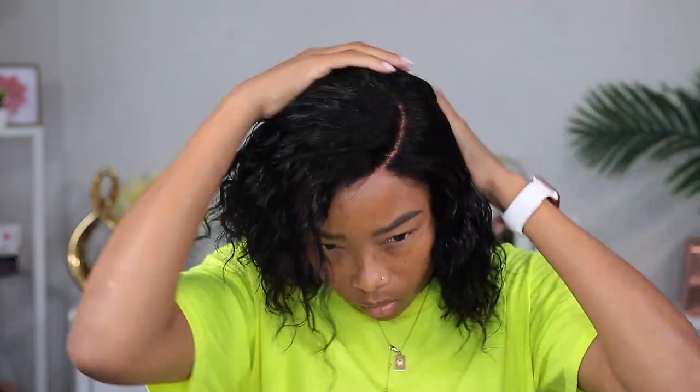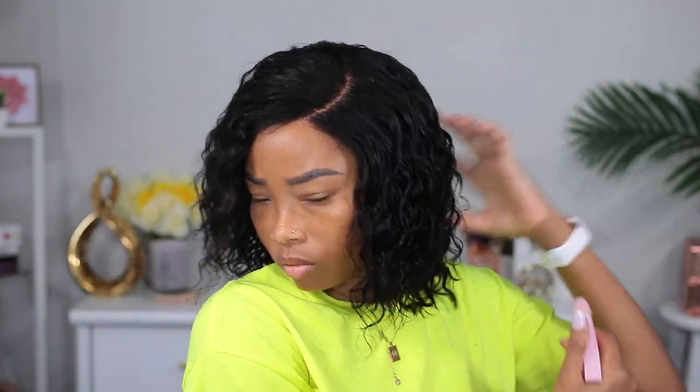As you can see, the water really makes it look nice, and this is all I'm gonna be doing to this wig. I'm gonna move on to doing my makeup off camera and we'll be back to show you the finished look.